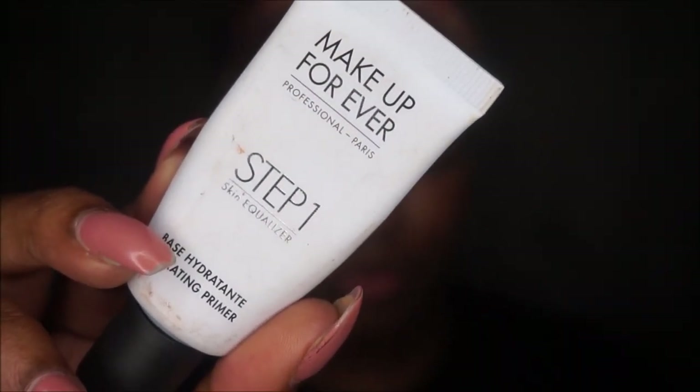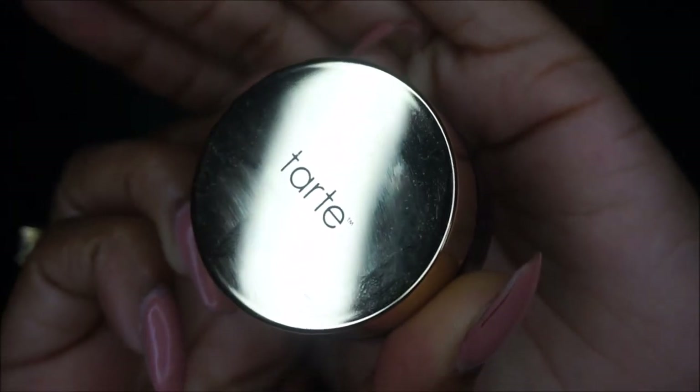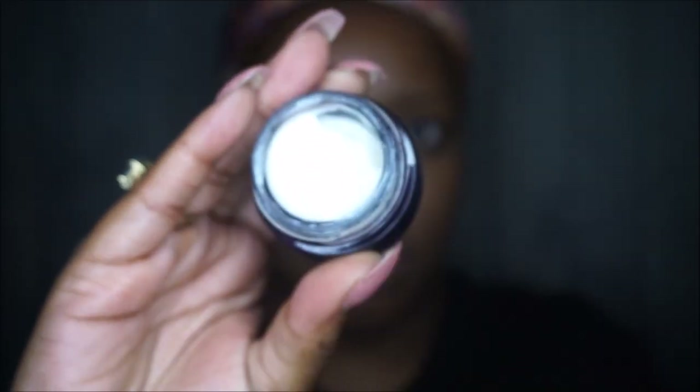First I'm going to prime my face. I'm using the Makeup Forever Step 1 Hydrating Primer — this primer is amazing. If you have dry skin, it's great for your skin. Next I'm going in with the Tarte Sea Brightener Under Eye Cream. I've been using this cream for about a month now and I definitely see a difference. It's worth the investment.